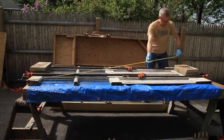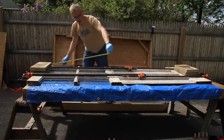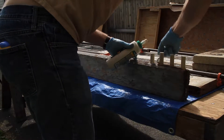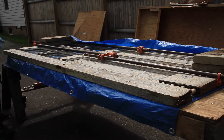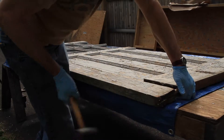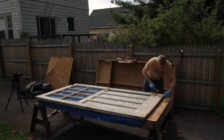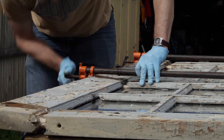Measure corner to corner, and if the two diagonals are the same then the thing is square — so good to go. The final thing was making sure that when I clamped it up, I clamped on both sides so that it wouldn't bow one way or the other. Put some clamps on the bottom and some on the top and it goes together.